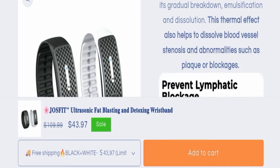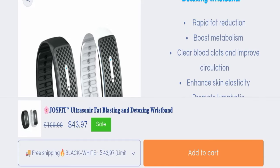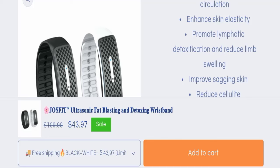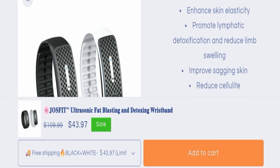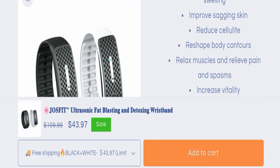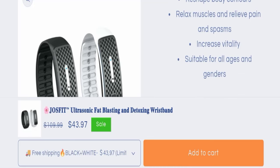Scrolling down, we can check the benefits of using this product. It gives you rapid fat reduction, boosts metabolism, clears blood clots, improves circulation, enhances skin elasticity, promotes lymphatic detoxification, and reduces limb swelling. It also improves sagging skin, reduces cellulite, reshapes body contours, relaxes muscles, relieves pain, increases vitality, and is suitable for all ages and genders.